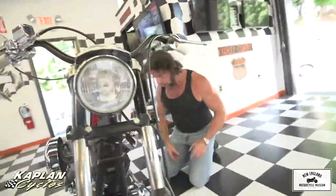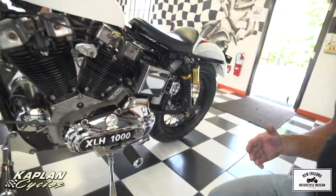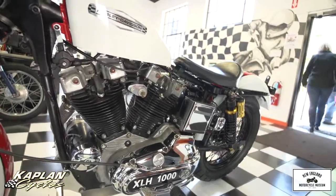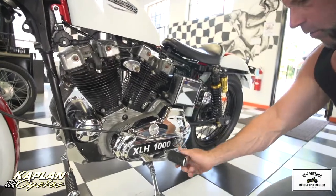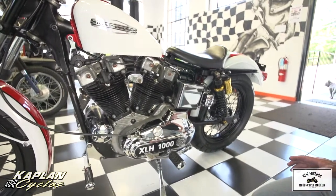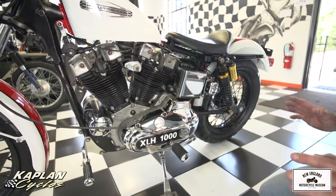On this side, the entire primary was removed. A brand new Barnett performance clutch and plates — metal and fiber plates and springs — was installed. And a brand new chrome cover for the primary with a custom XLH1000 logo on the side. It's got nice new chrome pegs to match the chrome highway pegs. Really like the highway pegs — if you're on a long country road, you put this baby in fourth gear and go. It handles awesome.